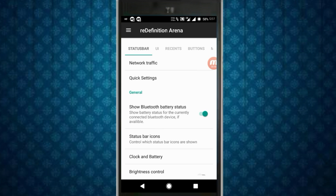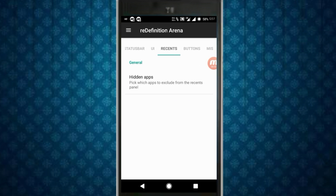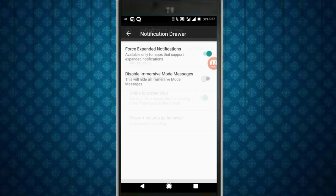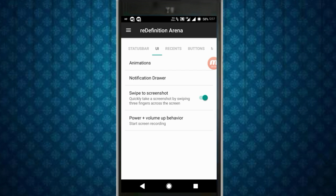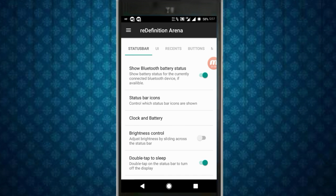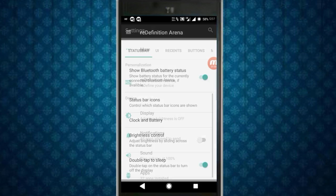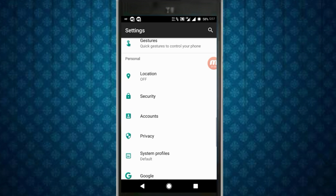You can take a screenshot by swiping three fingers over the screen. You also get Pulse Mode, the ability to hide apps directly, force expanded notifications in the notification drawer, swipe to screenshot, and clock and battery customization. There are a lot of customizations here.